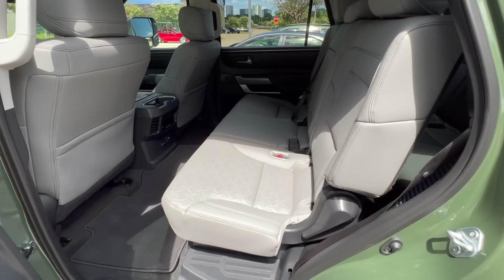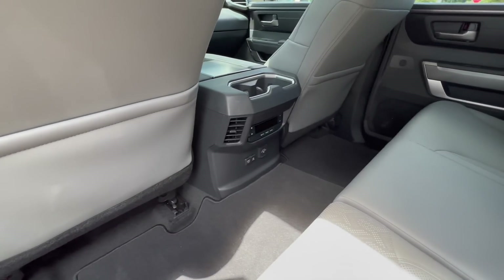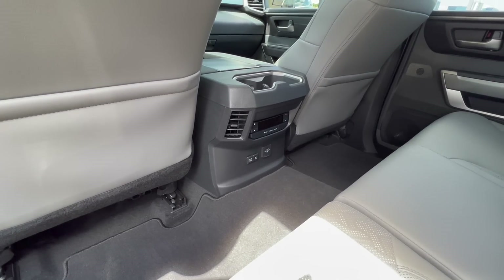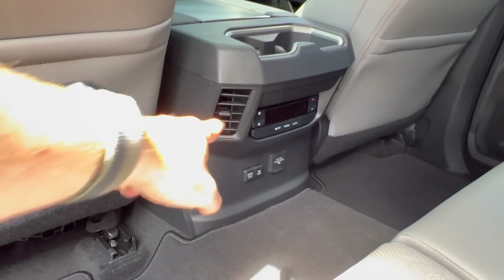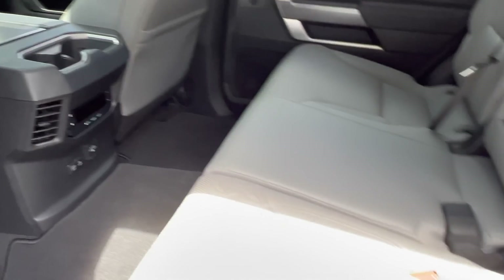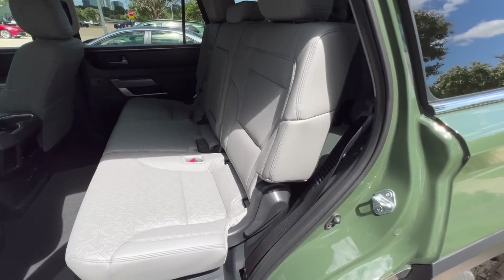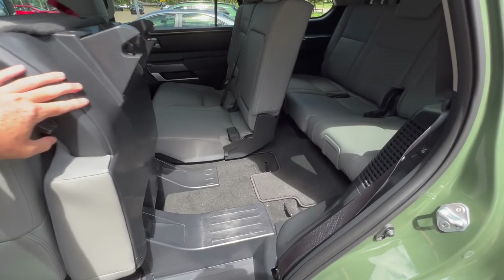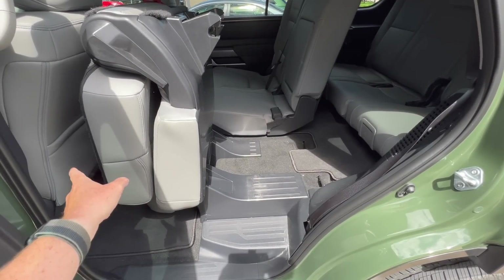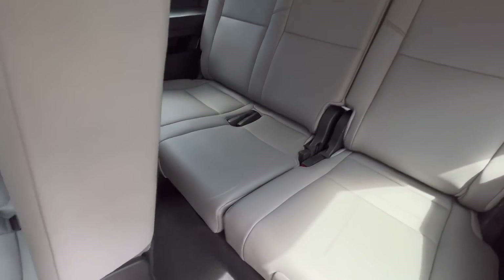A Boulder interior. This one has a bench seat for the SR5. The rear seat passengers can control their HVAC back here. The way you're able to get into the back seats is super simple — those go forward, and the seat goes back pretty easily. Got some steps right here to step up into the back.